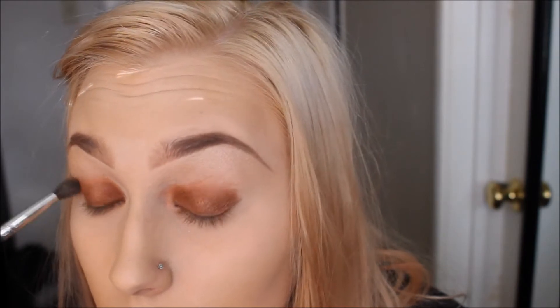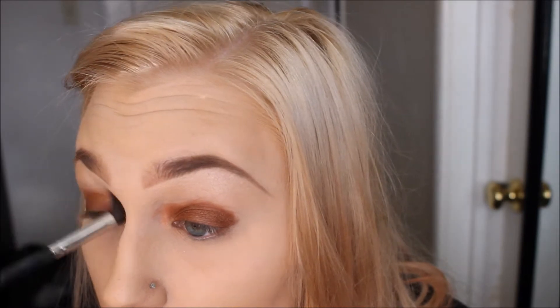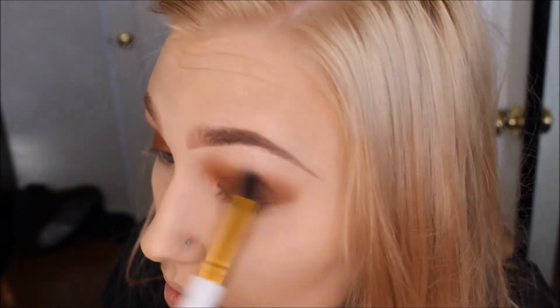Now I'm going in with this warm brown color and putting it into my crease and blending it upwards to my brow bone, just to kind of soften this look and blend out that burgundy color that we applied earlier. I'm blending that out on both eyes and taking a clean eye shadow brush and blending out the edges to make it very nice and seamless.